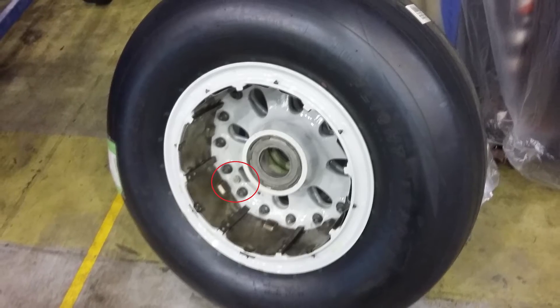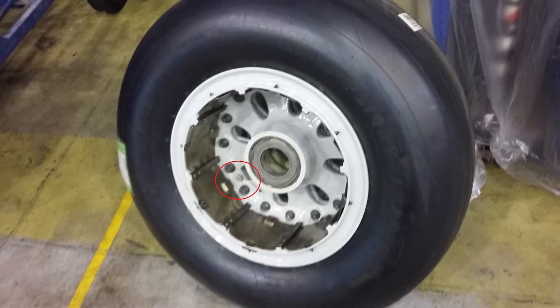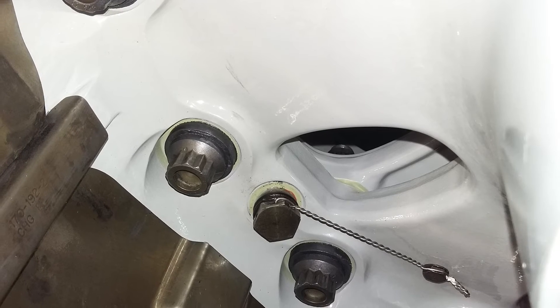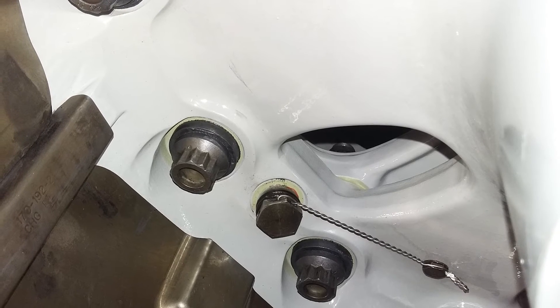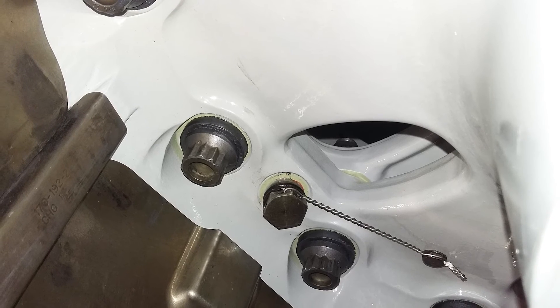Four thermal fuse plugs in the inner wheel half prevent tire explosion caused by hot brakes. The plugs melt to release tire pressure at approximately 177 degrees Celsius. The fuse plug must be replaced if it melts.